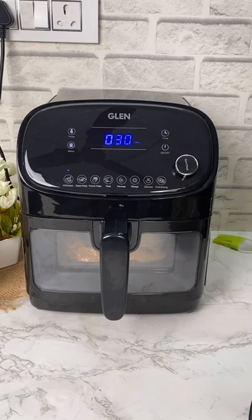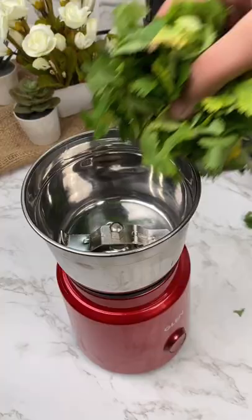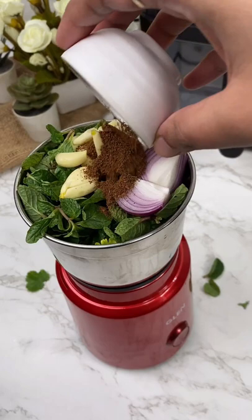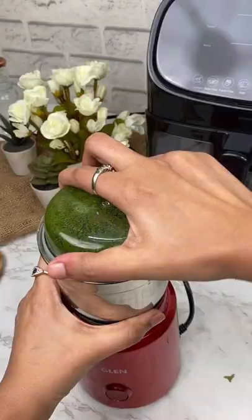Meanwhile, let's prepare the chutney. In the Glen blender jar, add in coriander, mint leaves, salt, lemon juice, onion, cumin, garlic, a little water and blend. The interchangeable polycarbonate jars for blending and grinding with interchangeable blades are very easy to use.